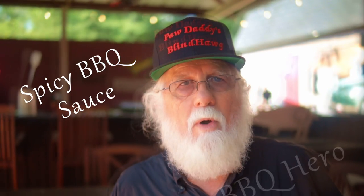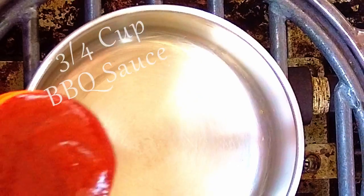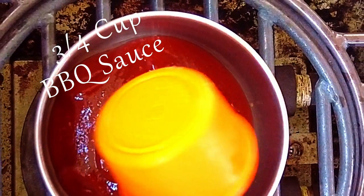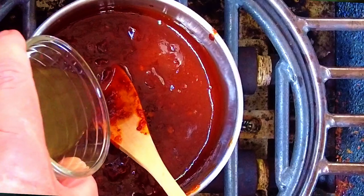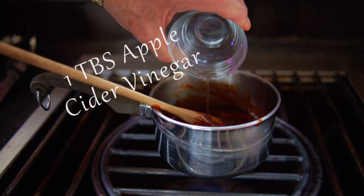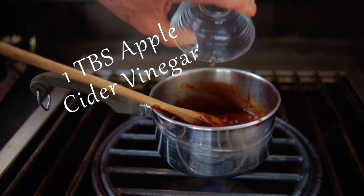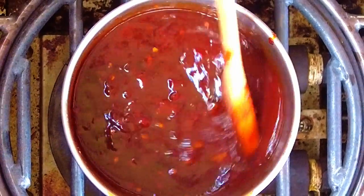Now this spicy barbecue sauce is easy, so you're gonna want to keep this recipe in your back pocket. Four ingredients and it's easy — it'll make you the barbecue hero. In a small saucepan, add three-quarters cup of barbecue sauce of your choice — I'm using Sweet Baby Ray's. Heat the sauce over medium heat, then stir in two chipotle peppers in adobo sauce that have been finely chopped. Add 2 tablespoons of honey and 1 tablespoon of apple cider vinegar. Bring it to a boil and cook and stir for about 5 minutes while the sauce reduces and slightly thickens.